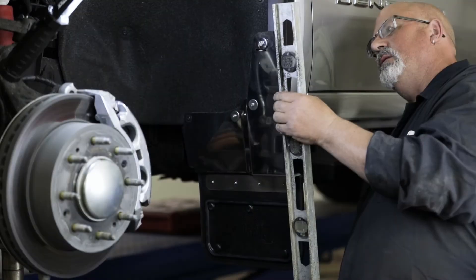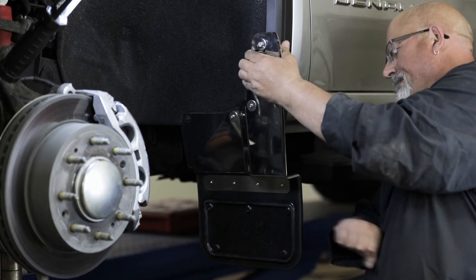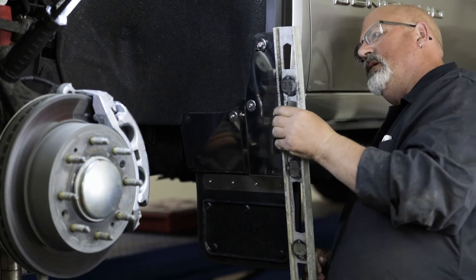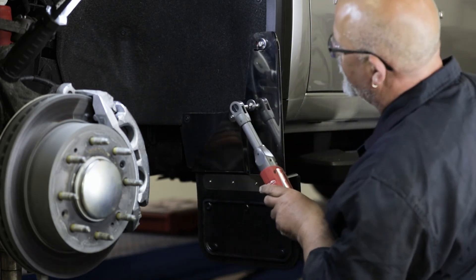With a square or other leveling tool, make sure the mud flap is level. We also recommend you take a step back and visually gauge the mud flap to check that it is aligned correctly. Once your flap is level, secure all fasteners.